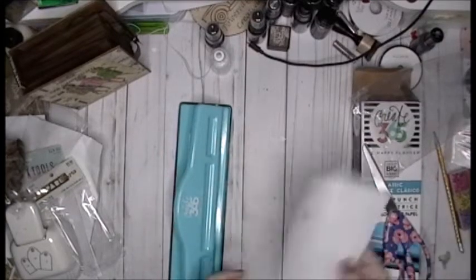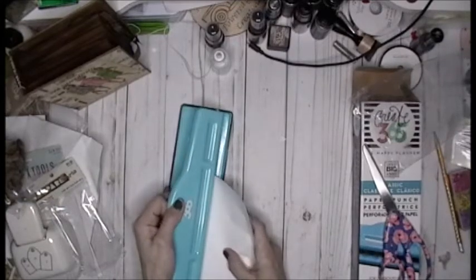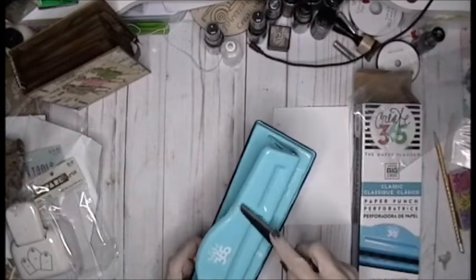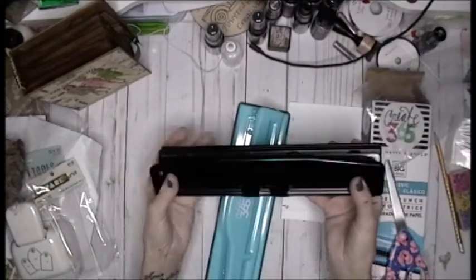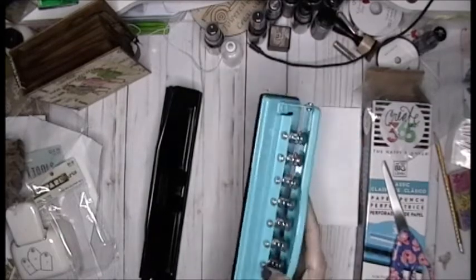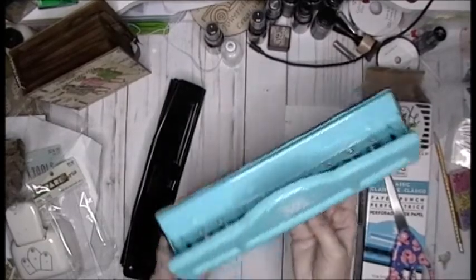So let's grab — I'll grab this, this is a scrap. Put it in, line up your paper. Oh my gosh, look at that. I have to tell you something — this is sturdy. This reminds me — okay, this is mine and it's vintage. I've had this forever. It seems like it's metal, it's heavy. And I think this is just truly well made. It's not plastic.